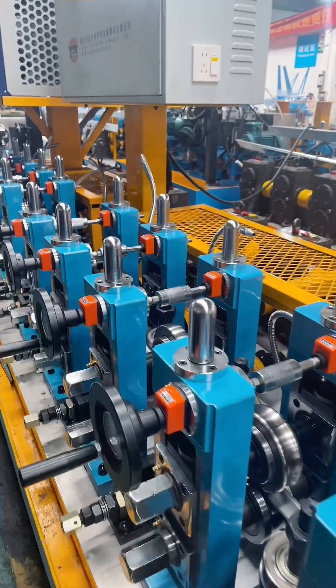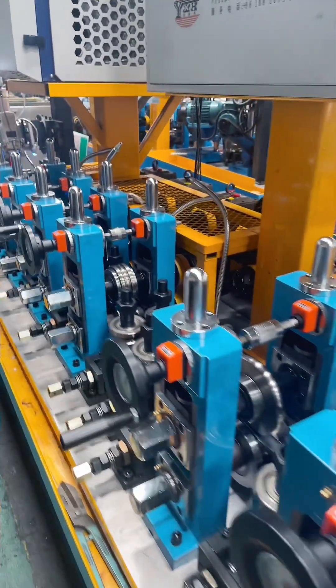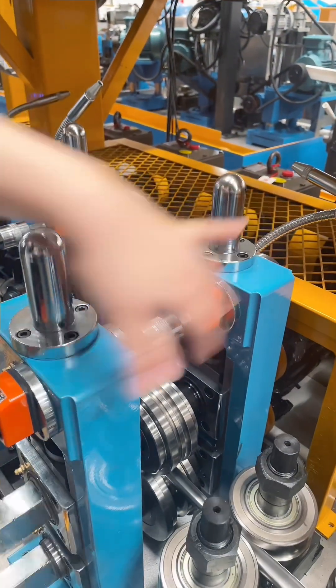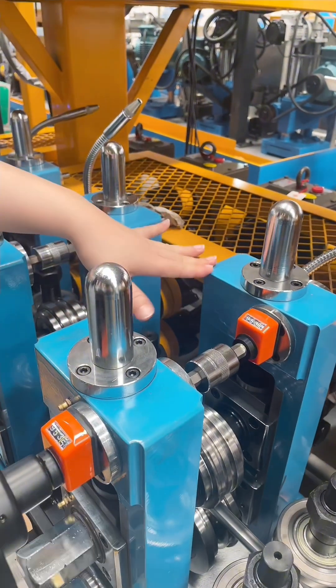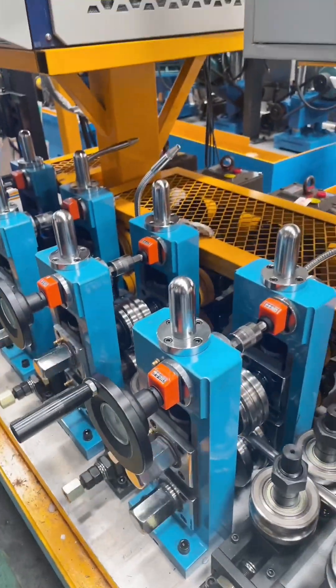This is the forming section. The arrangement we use is the 5, 4, 1, 4 arrangement. Even for the small size, we also made very heavy-duty hollywood stands, and the hollywood stands connect together. So we can adjust the mold up and down together.